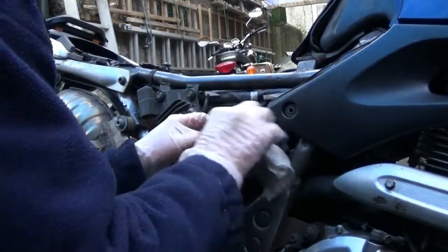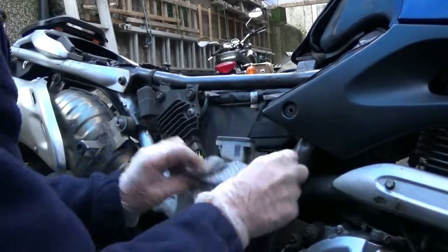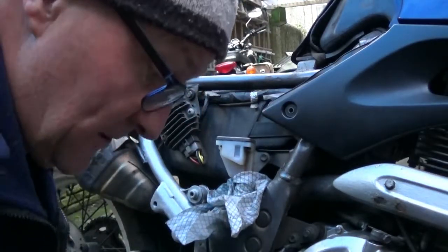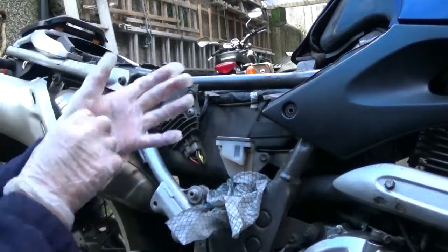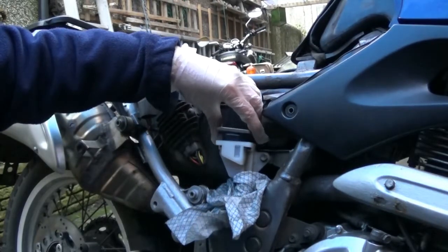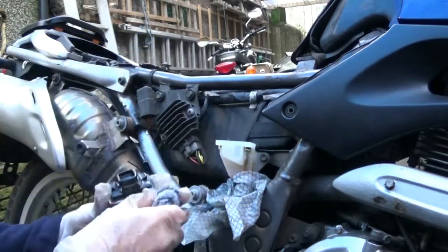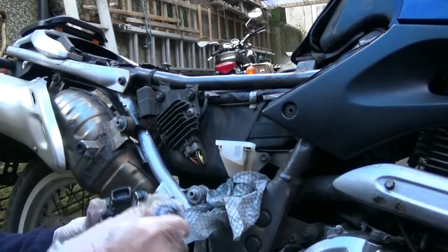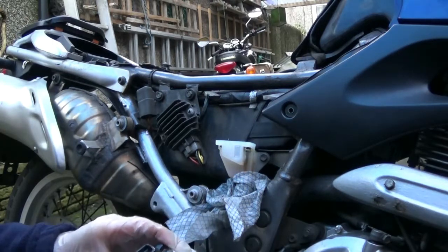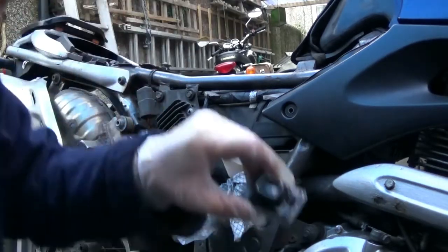Now, the manufacturers say you should change your brake fluid every two years. I'm not that assiduous, but I do it about every four years because brake fluid is hygroscopic - it picks up water and just gets old and manky. With the age of this machine, this is maybe the fourth or fifth time I've done the rear one. The rear one's a bit more awkward to get to because you've got panels to get off and all that kind of thing.